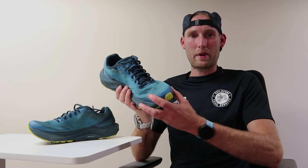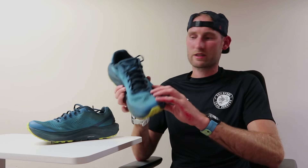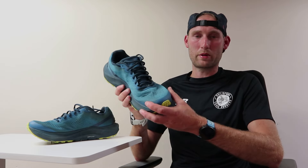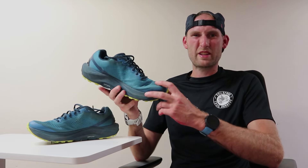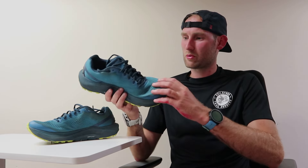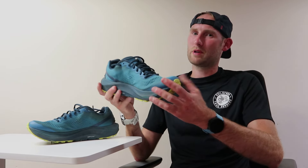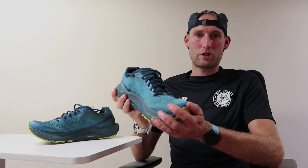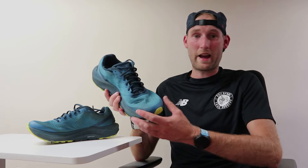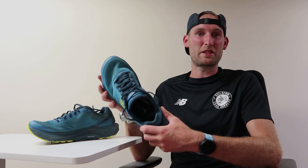One thing to point out about the upper: in wet conditions, when the shoe does get wet, it does tend to hold on to a little bit of moisture in the upper material for a while. It doesn't give you that horrible boggy, squelchy feeling — the shoe drains pretty well — but it does hold on to a bit of water, so it remains damper than other shoes I've used in the past. It just takes a little while to dry out, but it's not an issue, just something to be aware of.